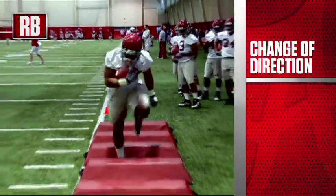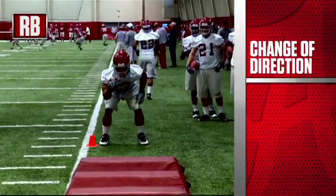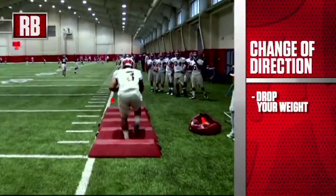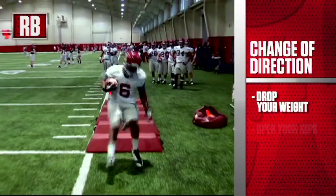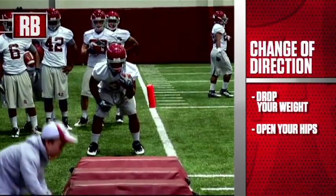The big thing we want these guys to understand in the change of direction drill is that we want to have the ability to drop our weight. In order to make a good one-cut vertical run, you have to have the ability to drop your weight and open your hips. Plant your foot in the ground, open your hips, and change directions.